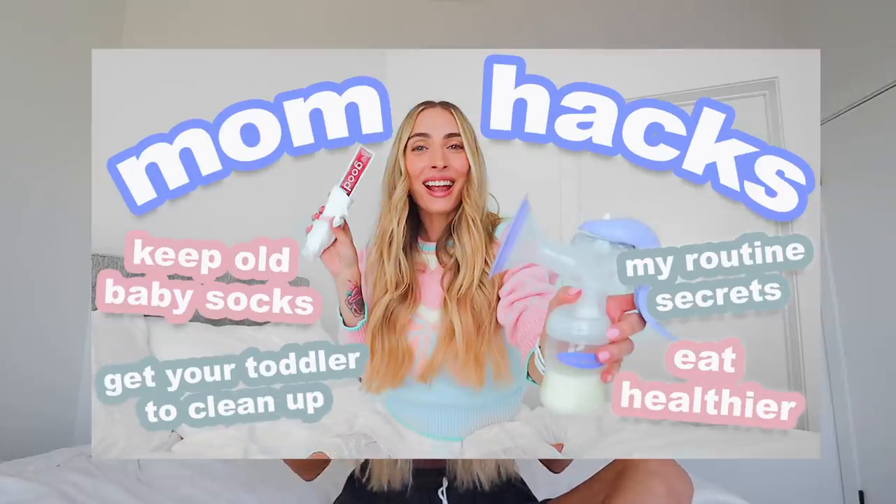Hello everybody, welcome back to my channel. If you are new here, my name is Brittany. I am a mom with some good tips, some good tricks. I actually have a video that I posted that is kind of like part one of this. The second I made the mom hacks video, I was like, oh shoot, I didn't mention this and this and this. So I have to do a part two. My daughter is napping right now, but she is teething, so I'm expecting this to be a not great nap. So we're going to bust right into this.